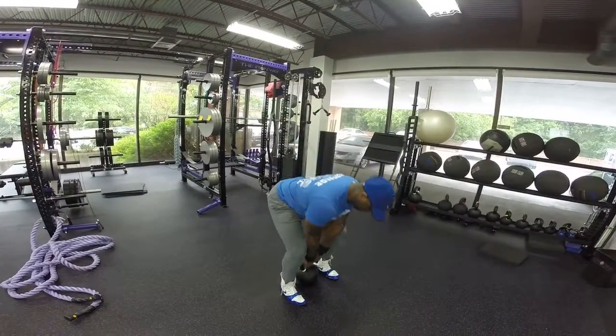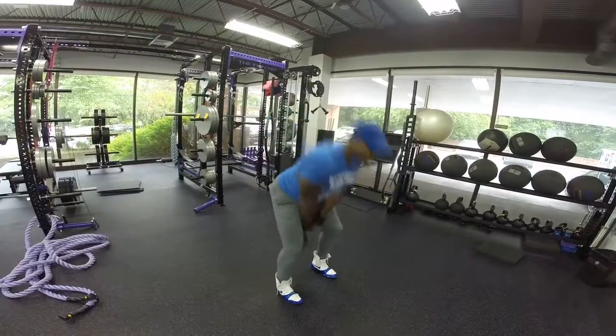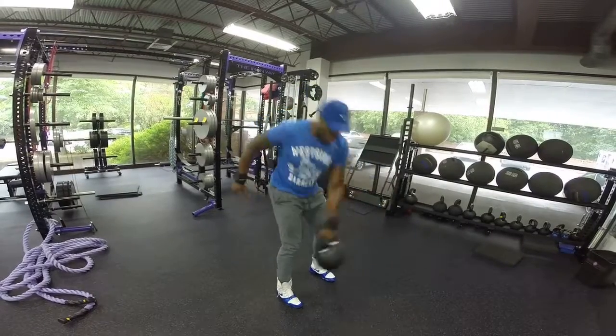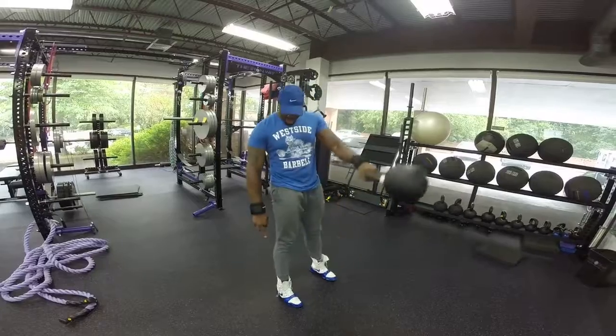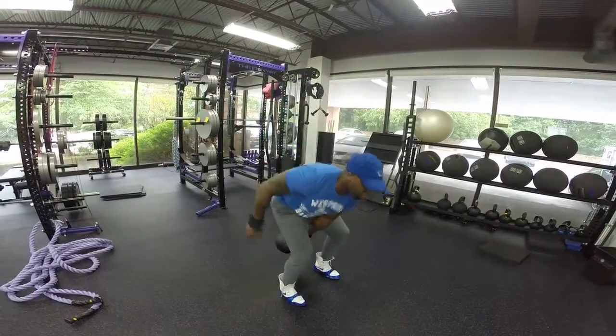I'm going to start in the hinge and I'm going to swing. Notice the hips are going back, and the weight is in the midpoint of the foot to the heel — nothing is transferred to the front part of the foot.